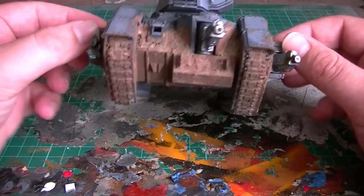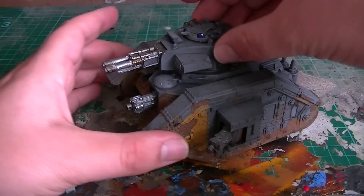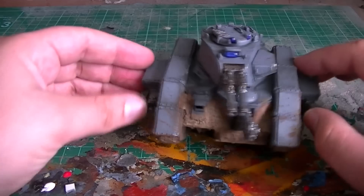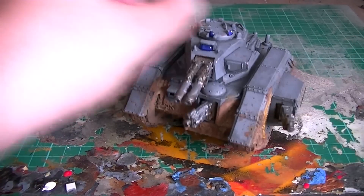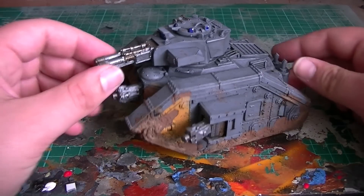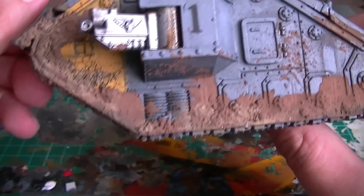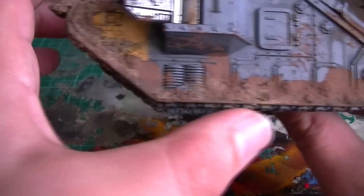This is my extremely weathered HQ Leman Russ Exterminator. Everything articulates and stuff still — there's a bit of weathering mud and stuff that's got stuck in there, but overall I think it looks pretty decent. Let's just get a close look at some of the weathering. The gravel actually really helped on the sides, mainly because it allowed the pigments to actually fix and hold better to the actual miniature.